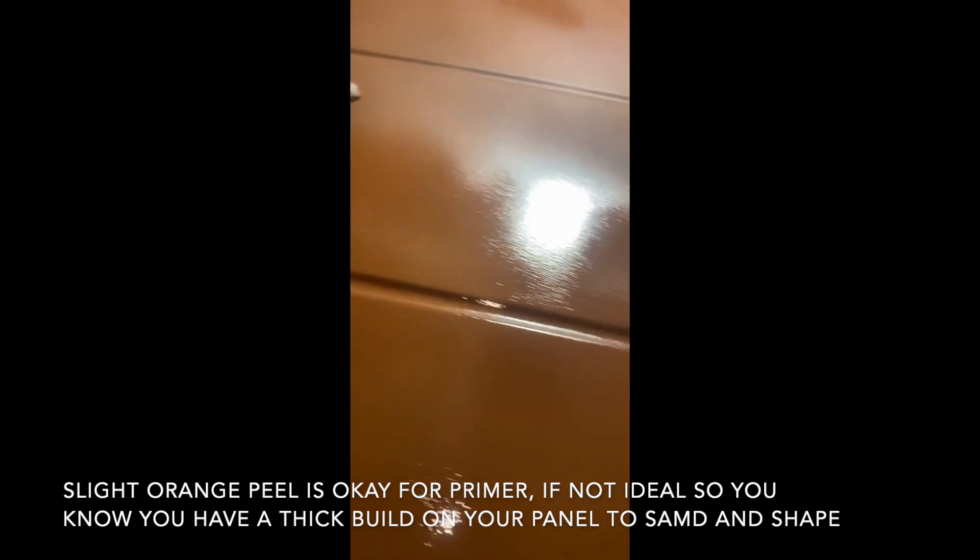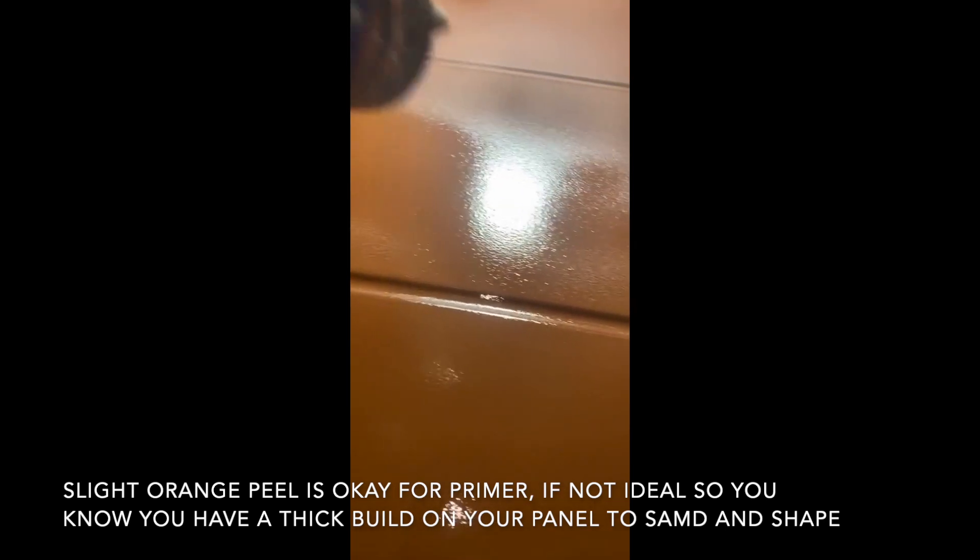don't have to worry about it when I start to block sand. I don't want to fade through the panel, and I'm still doing my block sanding and shaping up the panel.